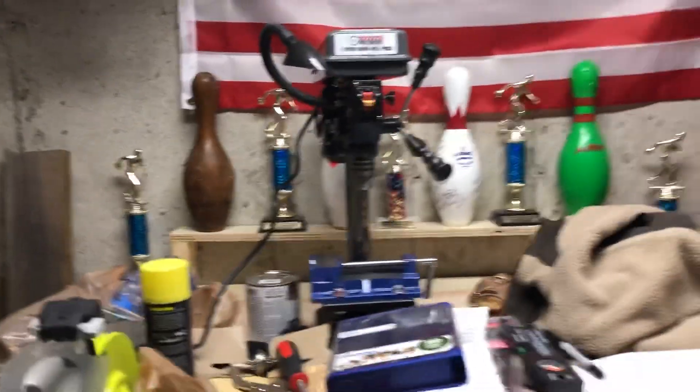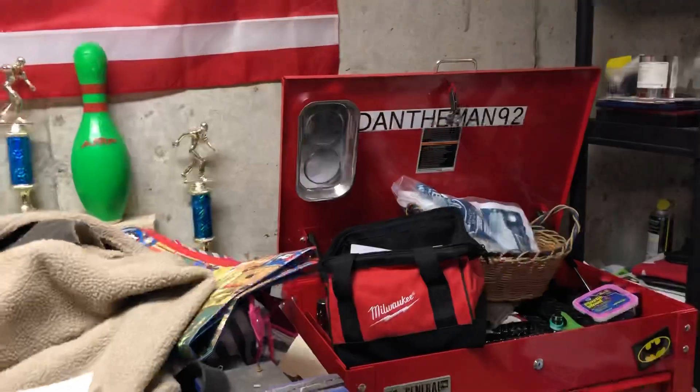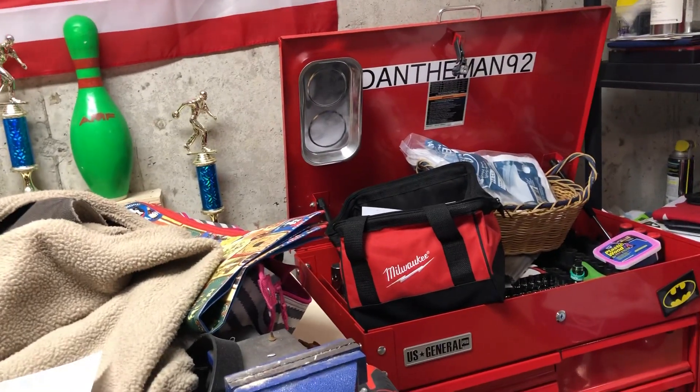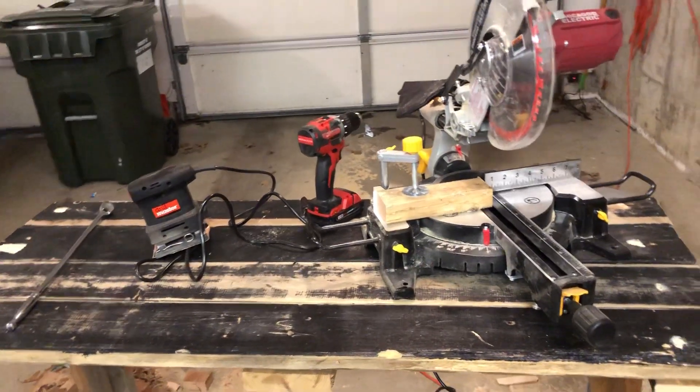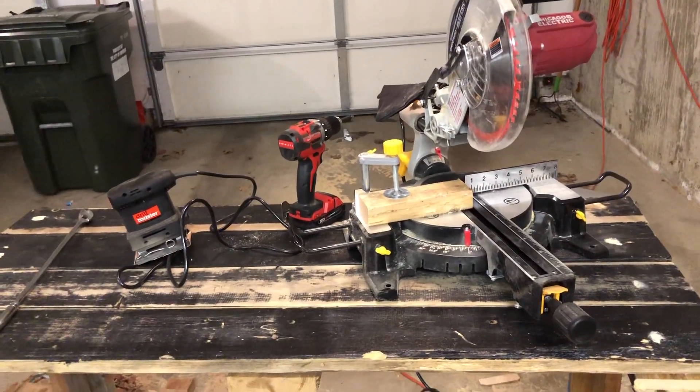So that's pretty much what I got for Christmas. The Milwaukee also came with that bag right there. Thanks for watching, have a great day.